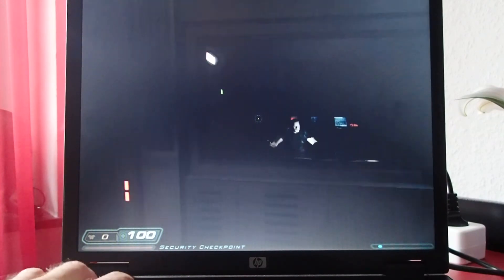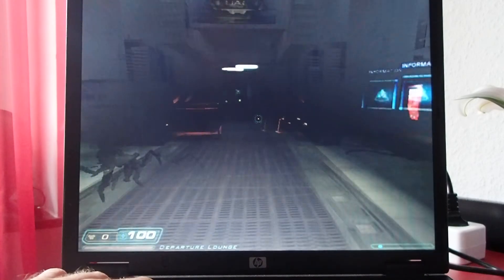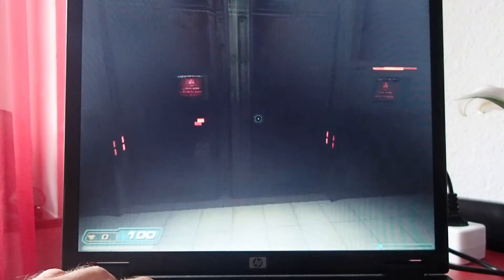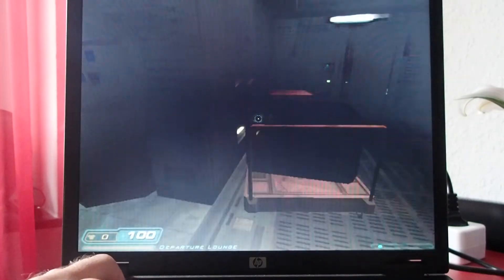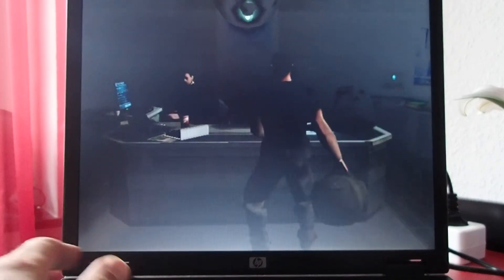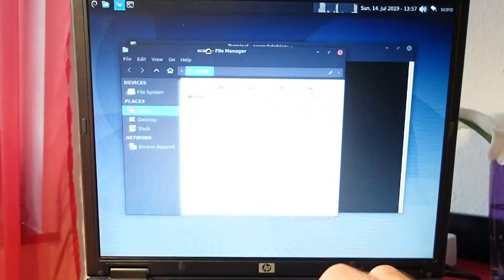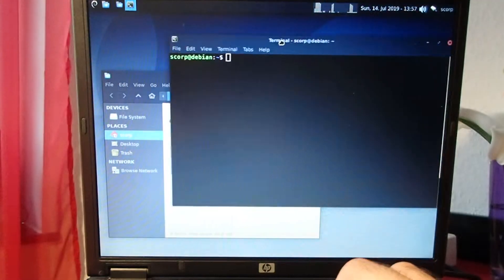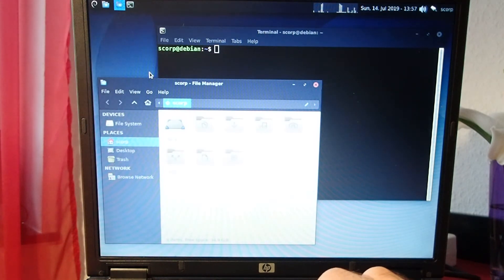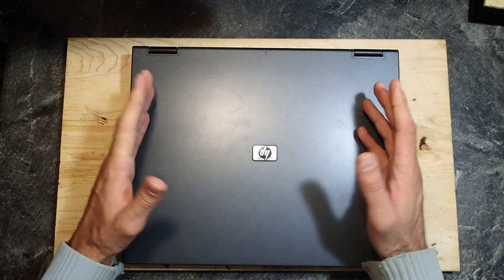Even on more demanding webpages like YouTube it has a lot of problems rendering the pages. So this CPU is a huge bottleneck in this machine. Fortunately, it is not possible to upgrade to dual or multi-core CPUs. However, it is possible to upgrade to a Pentium M with 2.13 GHz, which should double the performance of the CPU.